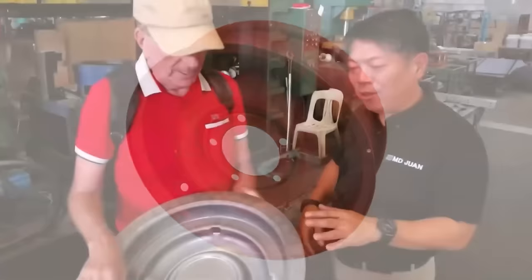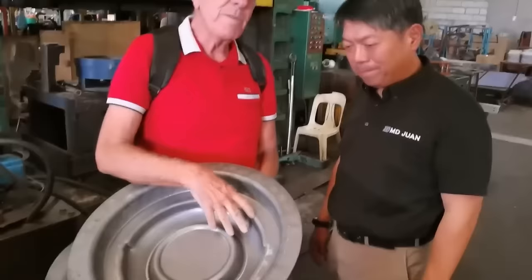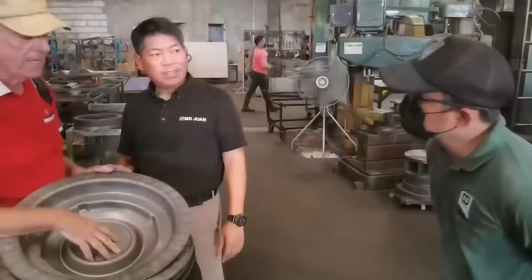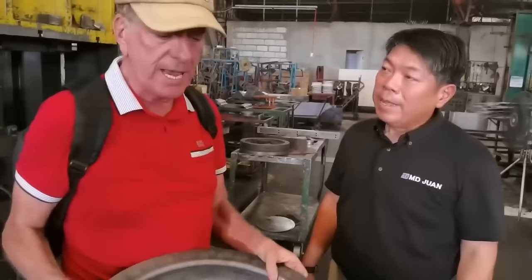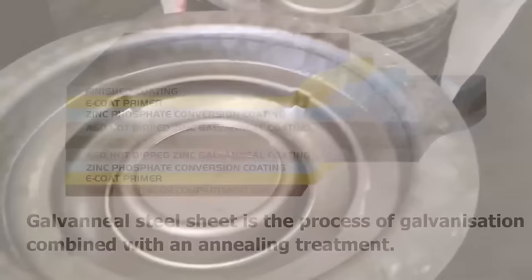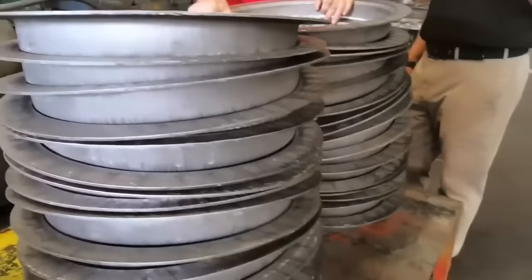We make this for the MB and the GPW. How does this metal compare to the original? The thickness is the same — 3.2mm, which is what the original Jeep used — but actually the metal we use is better. Because we use galvanil. Galvanil is galvanized annealed metal, so it's basically corrosion resistant. It's not like the mild steel they used before that rusts easily. This doesn't rust at all.